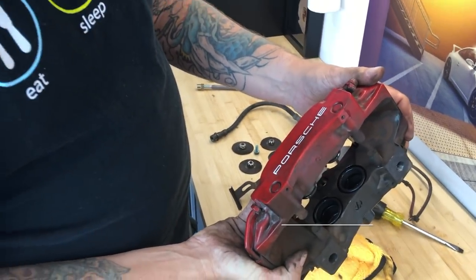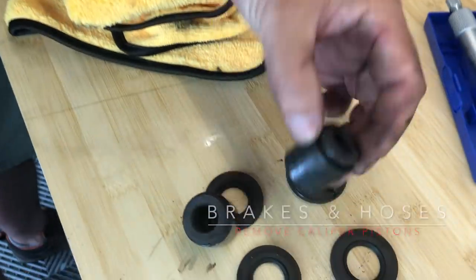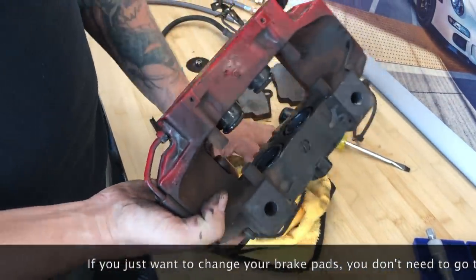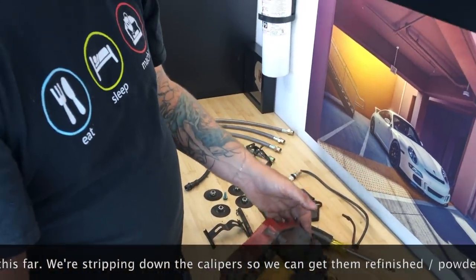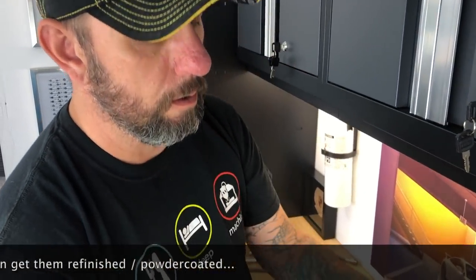How long did that take Steve? Sixteen minutes — sixteen minutes Pat! So what have you done for us Steve? We've removed these four seals — they sit on the outside edge. These are four-piston brakes, two on each side. You can pry them out, or use air to move them out. We're being careful not to damage them. These two still need to come out — these are the cylinders or pistons.